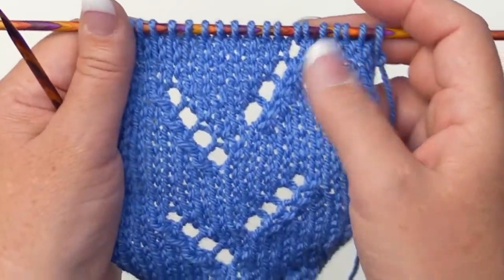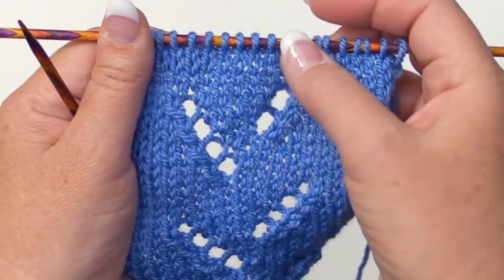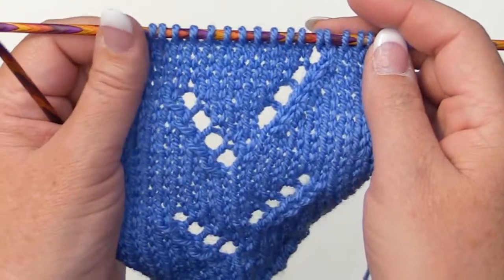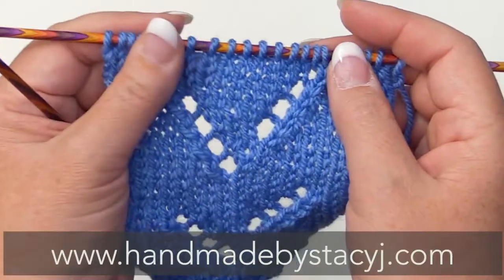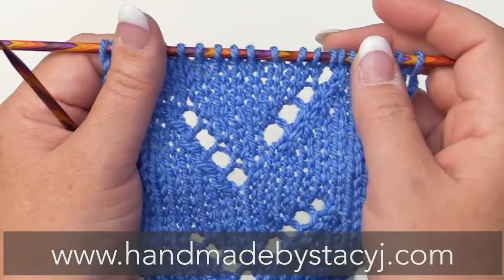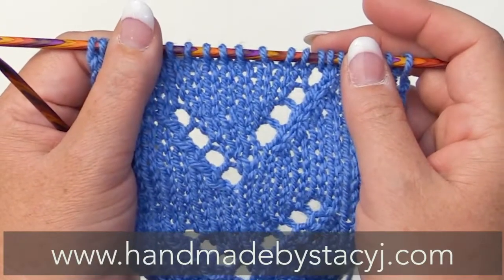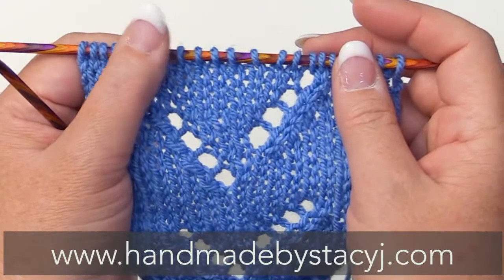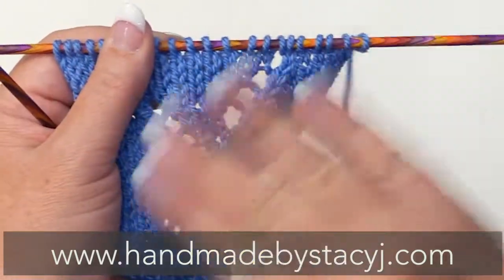And that's it for this stitch. If you'd like to continue, just repeat rows one through twelve until you get the desired length. I hope you found this tutorial helpful — if you did, please give me a thumbs up and consider subscribing. You can also visit my website to get a printable PDF of this stitch pattern, which includes a chart and written directions. The address is www.handmadebystacyj.com. Thank you very much, have a great day. Bye-bye!